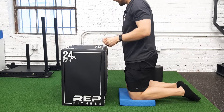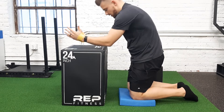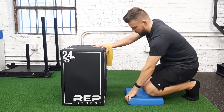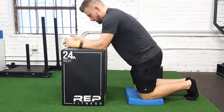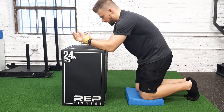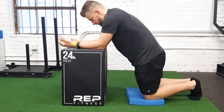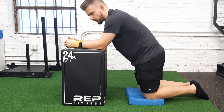All right, so here we have a tall kneeling band pull apart. This is about 24 inches, as the box says, kind of supporting the knees just a little bit here. You're going to put a band around the wrist. You're going to put your arms onto this elevated surface — whatever you got at home or at the gym.